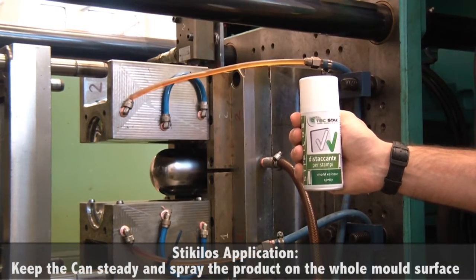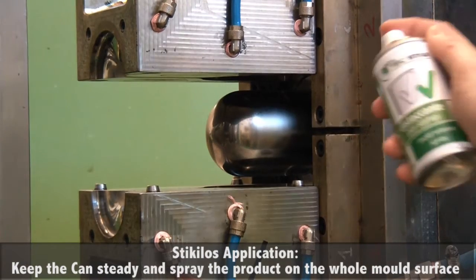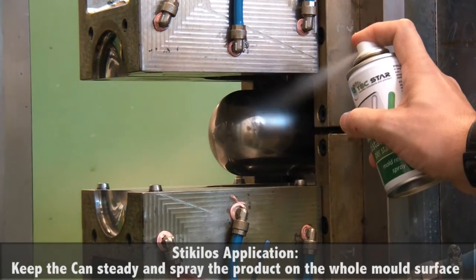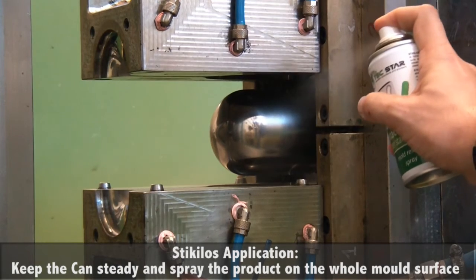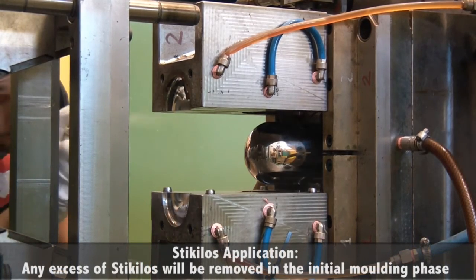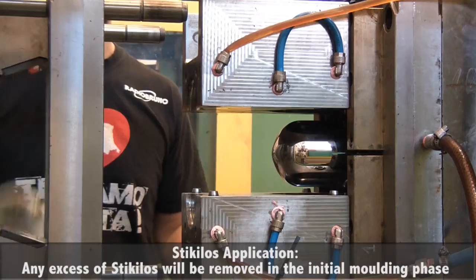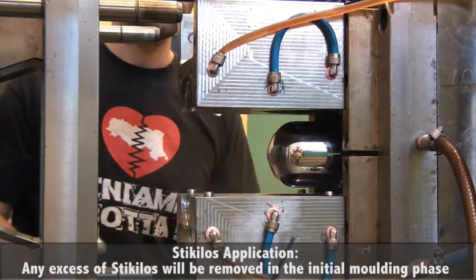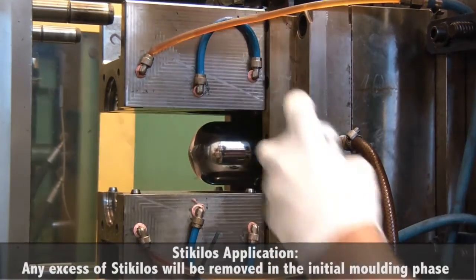When you apply Sticulus, first shake the can, then keep the can steady and spray the product on the whole surface of the mold, without leaving untreated areas, in order to obtain a uniform film. Here you can see the operator applying Sticulus in more than one step — that is fine. You can apply an excess of Sticulus, as any excess product will be removed during the initial phase of molding.